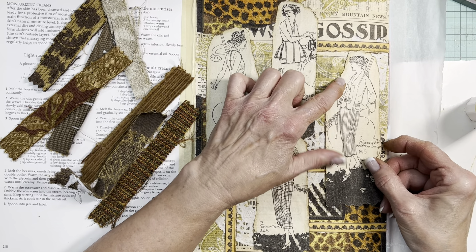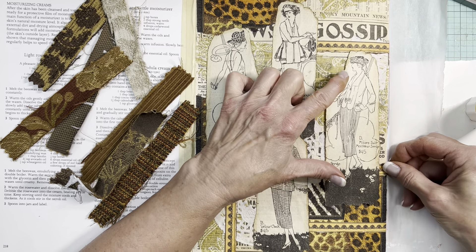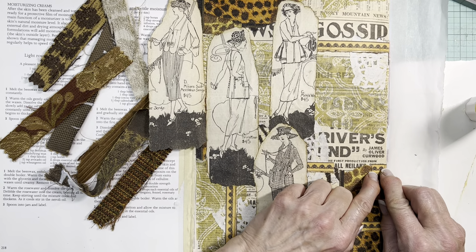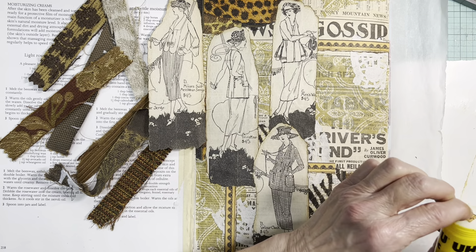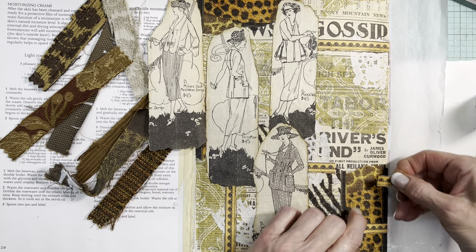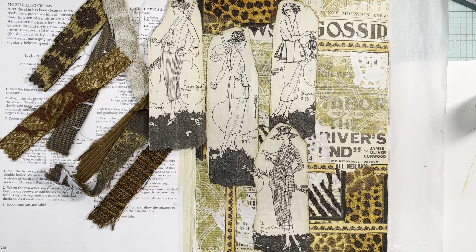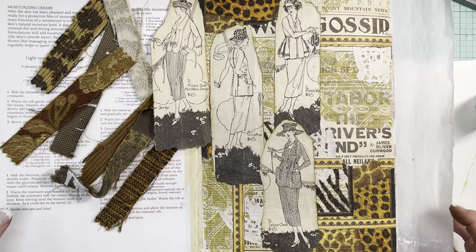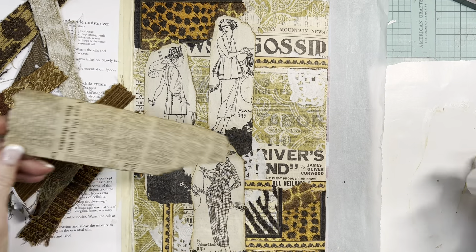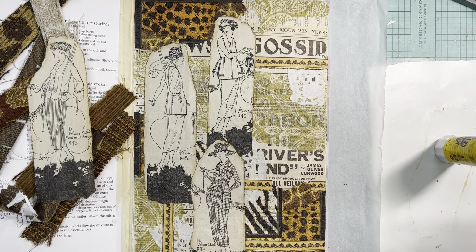I don't know how long I've been at this but I better finish up. I have to make sure these two are lined up. I better stand up for this. Gluing this girl down - I should grab a wipe right now before I transfer some dirty marks.